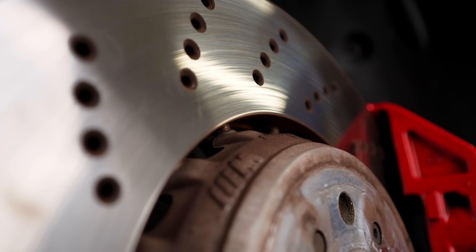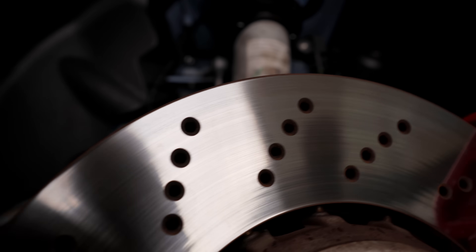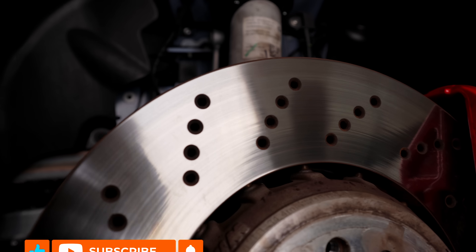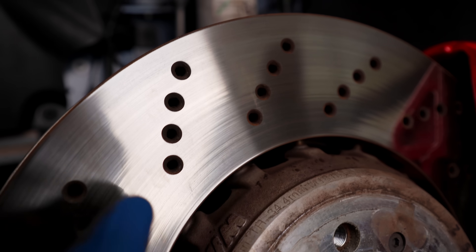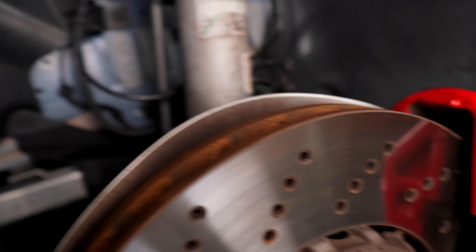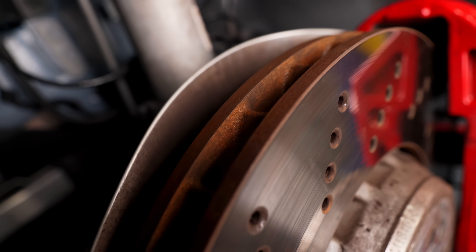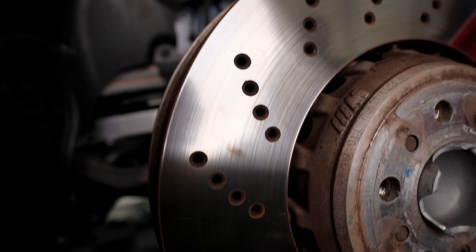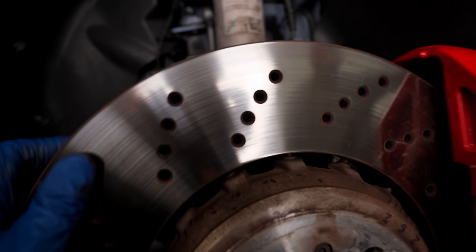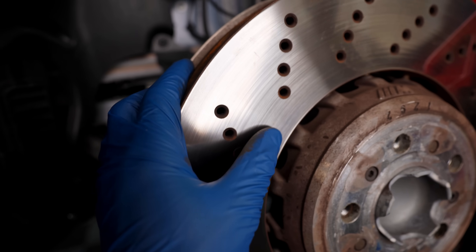Inspecting the rotors also left me with more questions than answers. Probably super hard to tell on camera, but light waves were present on the surface of the rotor. I would say something like that would be normal for a high mileage rotor, but for a brand new car I really don't know about that. I started to think - were the rotors messing up the pads, causing uneven wear which led to the vibration the car was experiencing? I'm not an expert when it comes to brakes, so I'm not entirely sure.